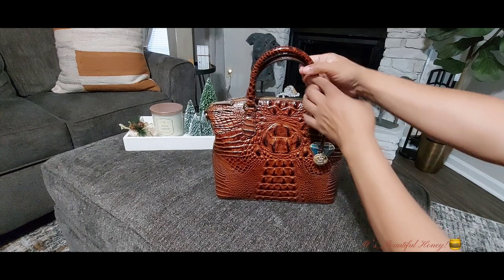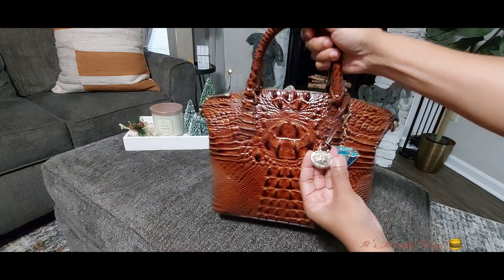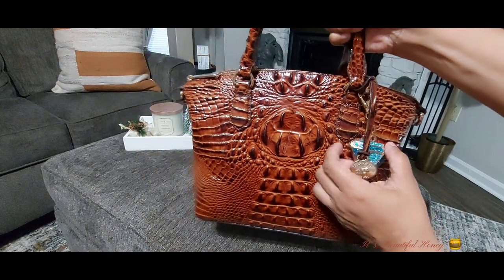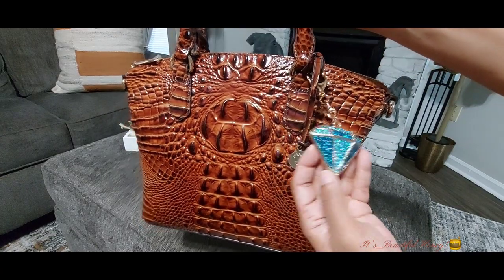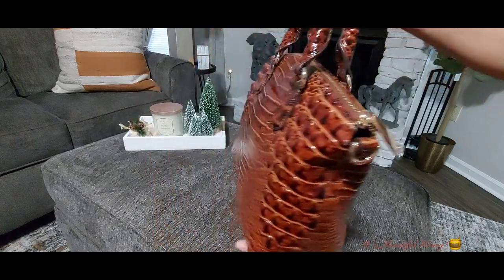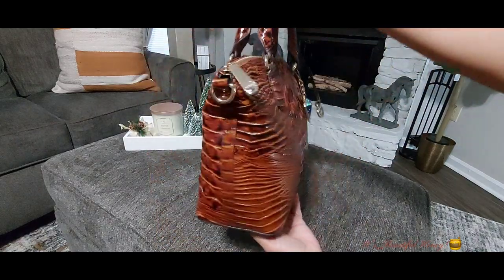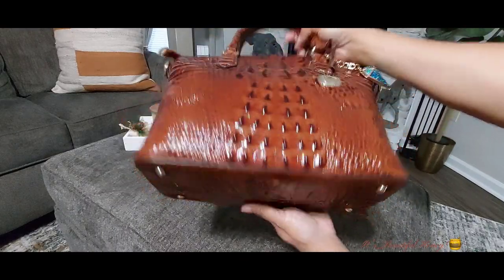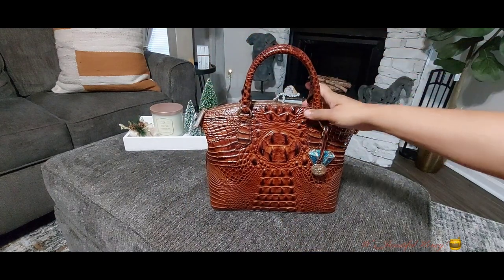I'll give you a quick look on the outside of the bag. On here I just have this little charm that came with the bag, and this charm was gifted to me by my daughter when they gave me the bag. That's the front of the bag, that's the back, the sides, and the bottom does have four feet.